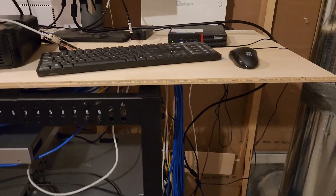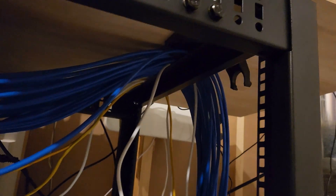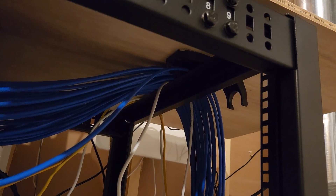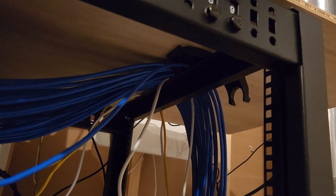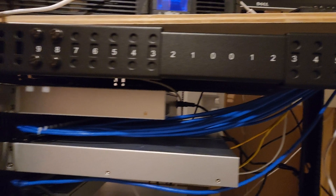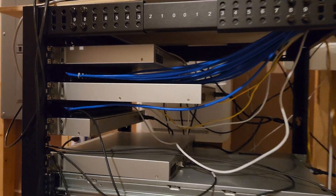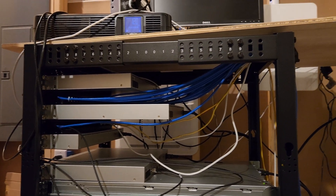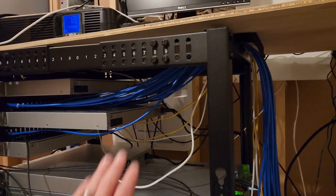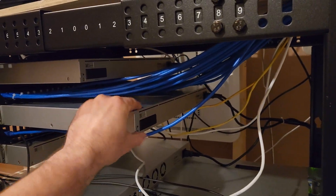Which means I can't actually bolt this piece of wood down until I reroute all these wires, unfortunately, which I'm not really looking forward to. It involves turning the internet off and pissing my wife off. But it's time — I need to get it done. My plan is so there's not a bunch of strain on these hanging off this UNVR.